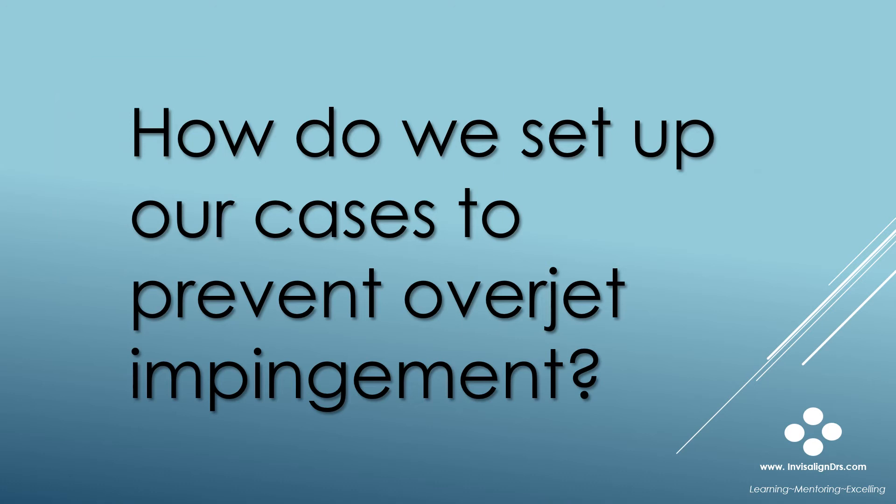So what are the special overjet protocols? And how do we set up our cases correctly to prevent premature contacts and a posterior open bite at finish?